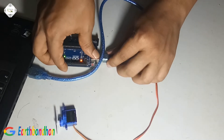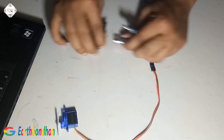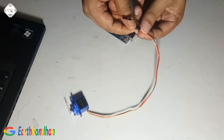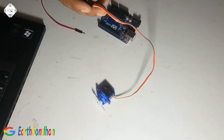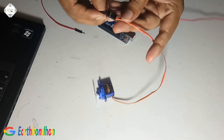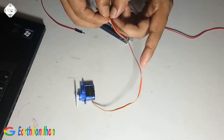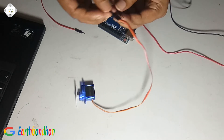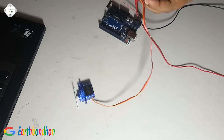The red color is positive. We supply 5 volts. This red color and black color is negative — ground. This is ground. And another pin is the program input.